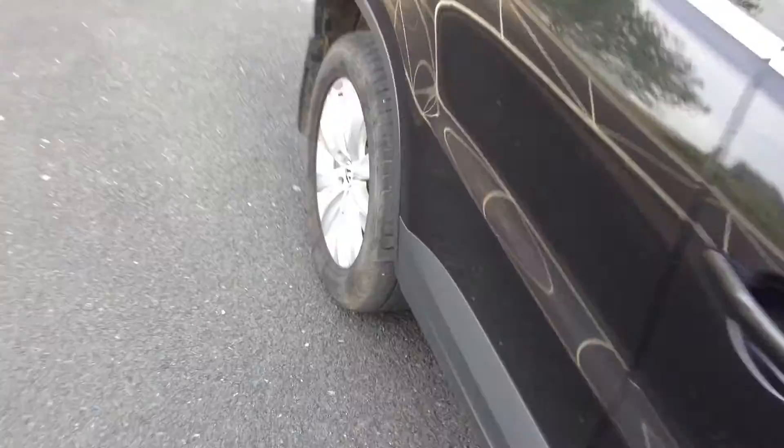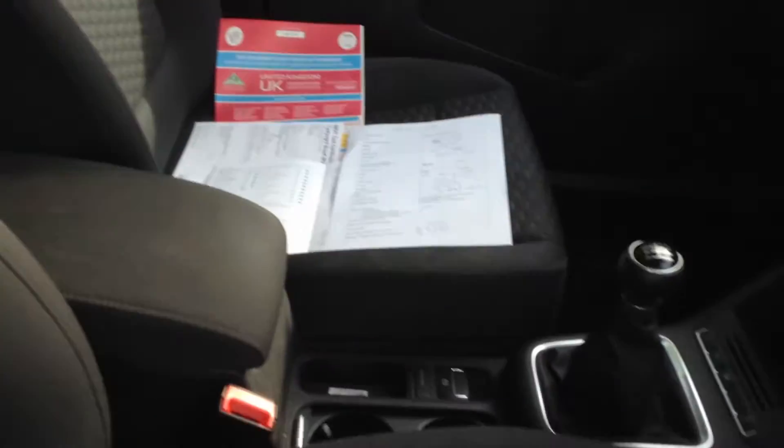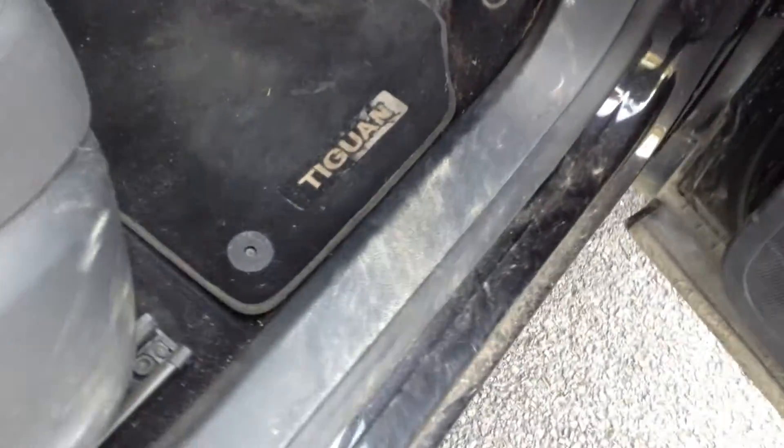Let's take a look at the interior of the vehicle. Inside you've got full cloth interior, there's no signs of any damage. As you can see it's just a little bit dirty inside, it just requires a good valet to sort it out. Back of the seats - no damage. A couple of scratches on the inside of the door there. Looking in the driver's seat - again no signs of any damage at all. It's just a little bit dirty inside, so a good valet will just sort this car right out.